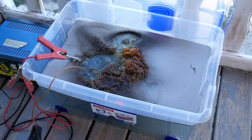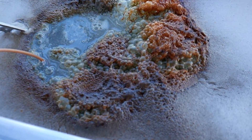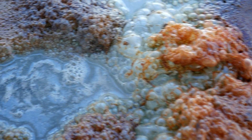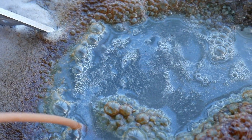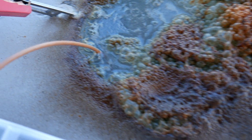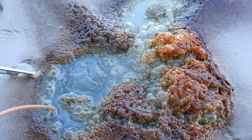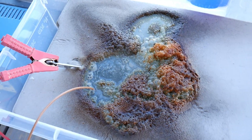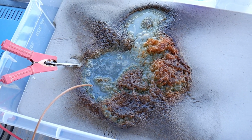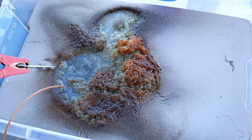We are now two hours in. Look at the state of the water — amazing, isn't it? I think what I will do, because I can't even see the part because of all the dirt, is stop it for now, look at the state of the part, and eventually put it back again.